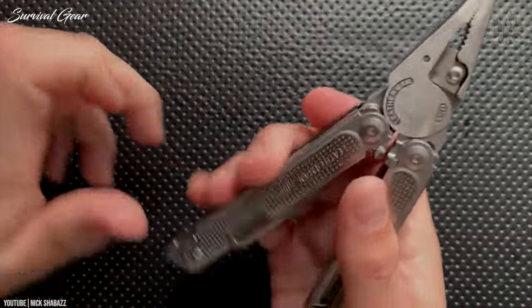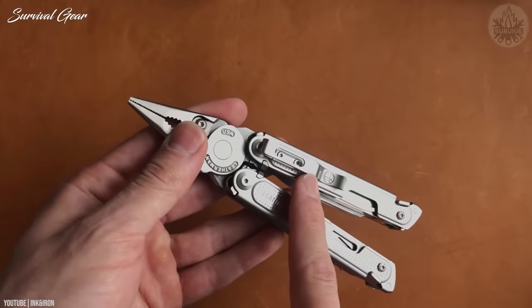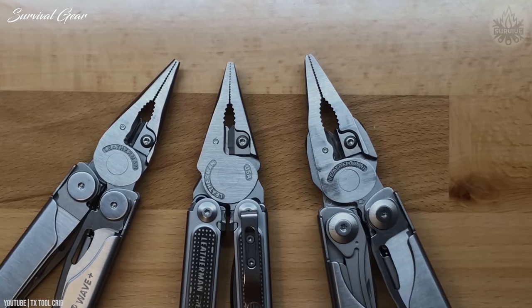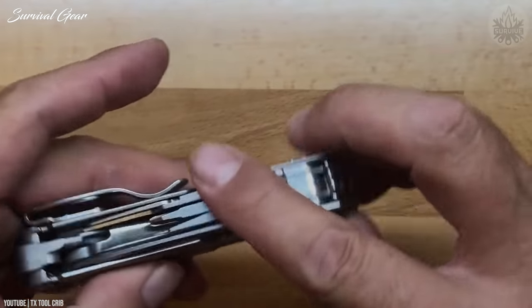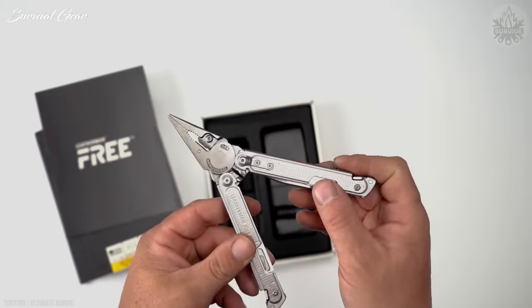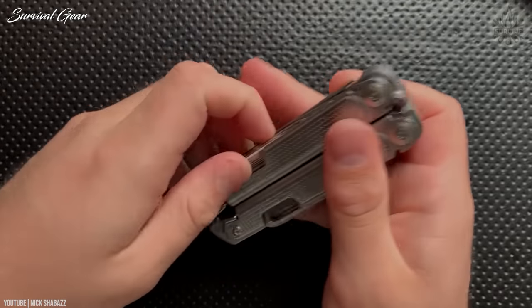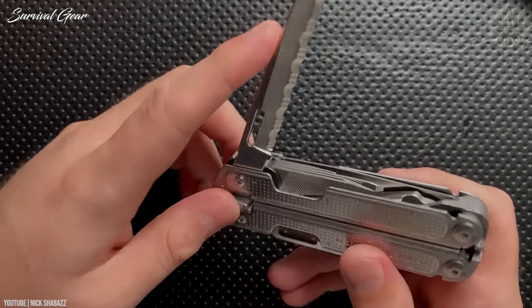You've got all the classics like pliers, a knife, scissors, screwdrivers, plus a few upgrades such as a large serrated knife and saw. Despite this abundance of tools, the P4 is lightweight at just 8.6 ounces, thanks to a high-quality 420HC stainless steel build.